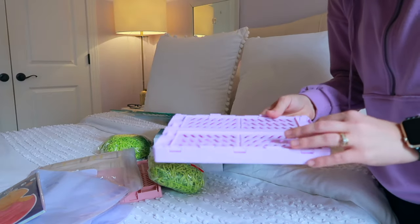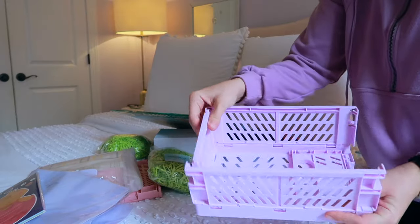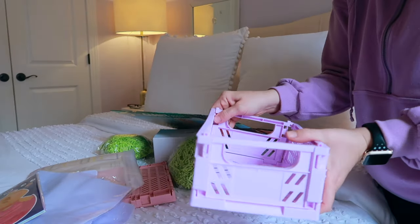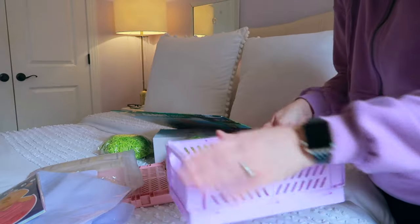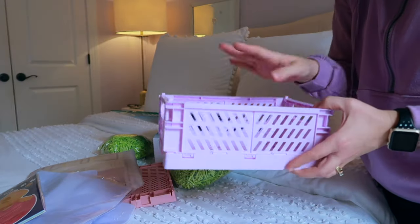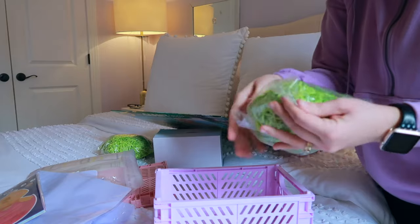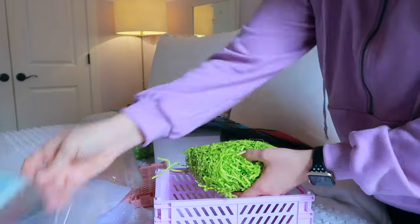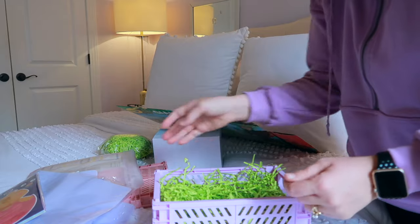We're going to start with the baskets themselves. I picked these up from Amazon — they came in a two-pack, and I can use them for organizing all kinds of things or for travel, so they're very versatile. I'm just going to throw some little grass from the Dollar Spot in there to fluff it out a little bit.